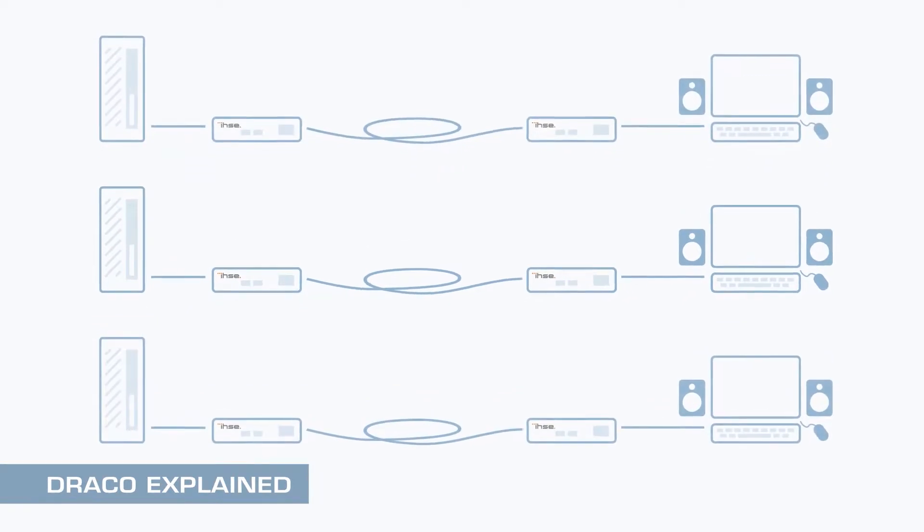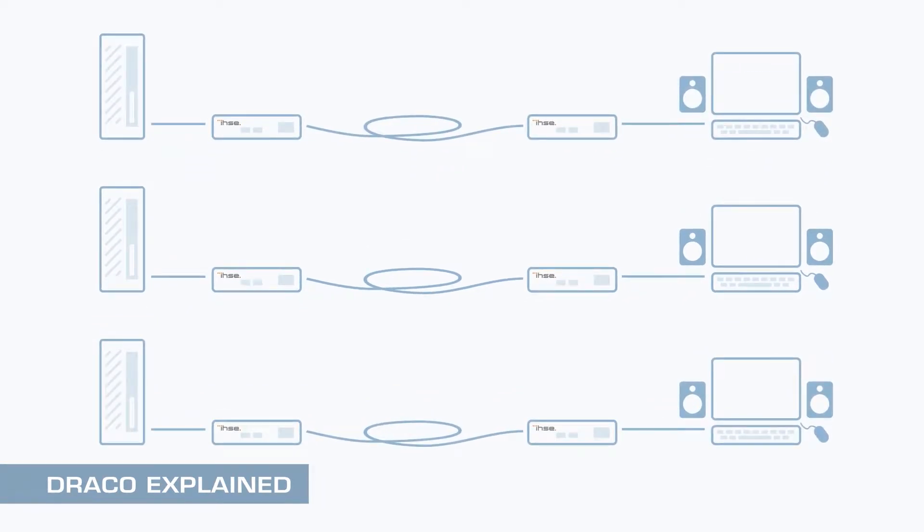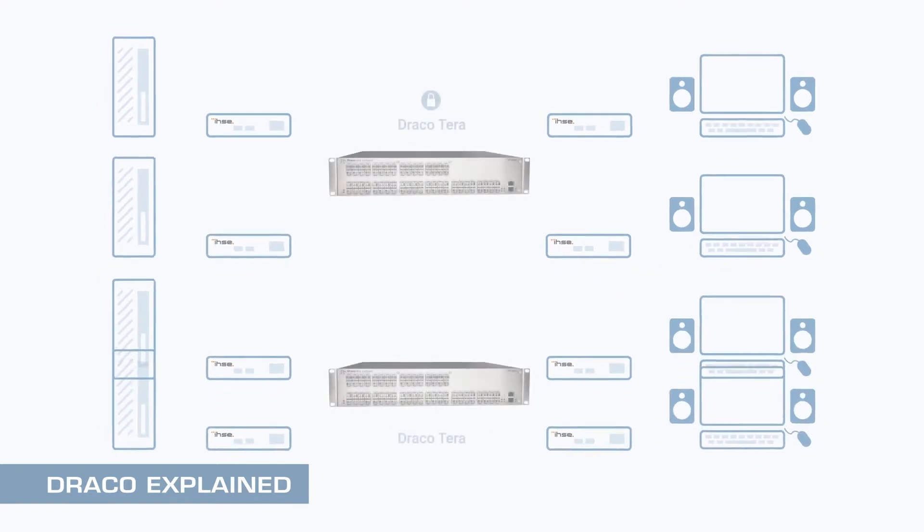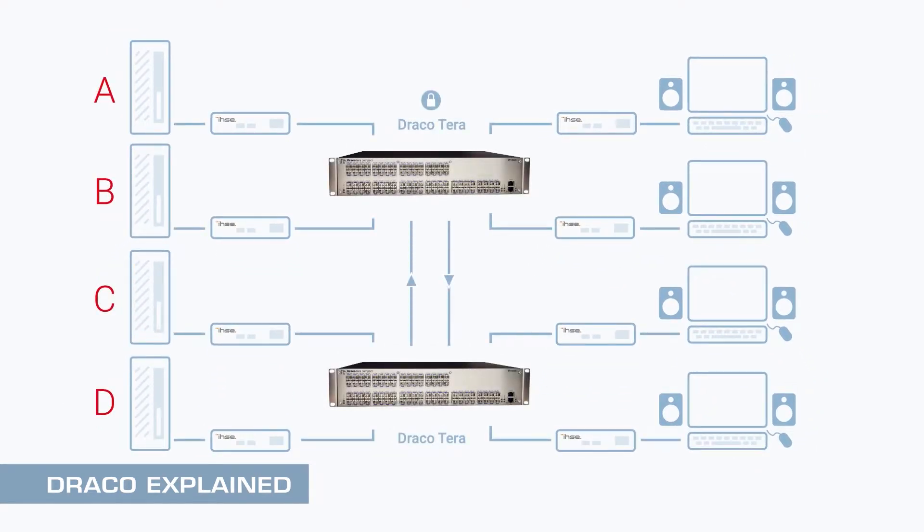IHSE's Draco extender range enables computers and servers to be remotely located on-site, with their video, USB and audio signals seamlessly routed over a copper or fiber link. Using scalable Draco Terra matrix switches, CPUs may be switched and shared between users to create a uniquely flexible system, whether the application is industrial control or 4K video editing.